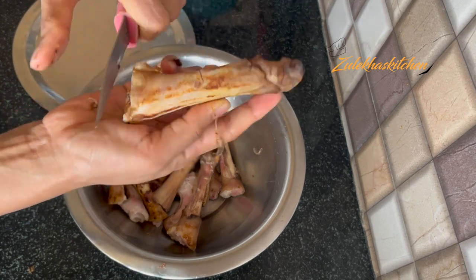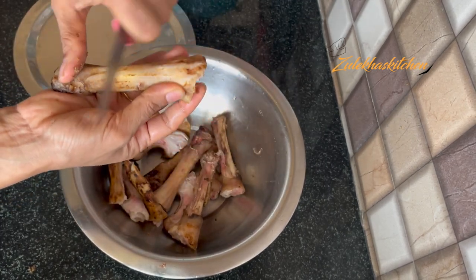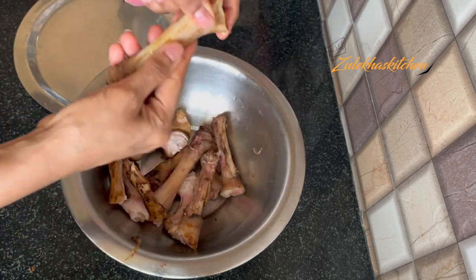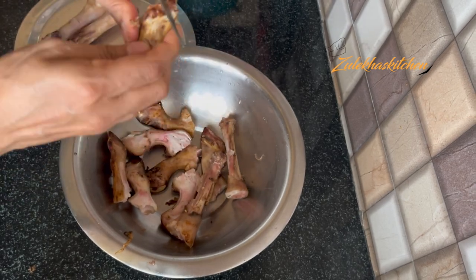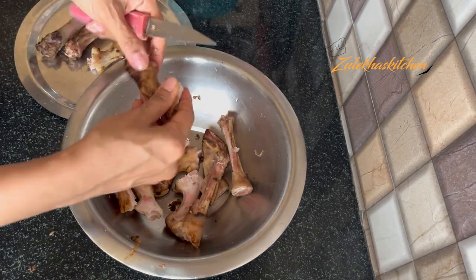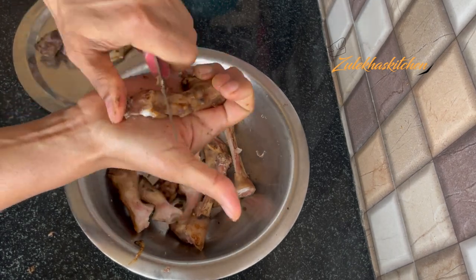Usually I clean the Paya in 3 steps. The first step is to clean the Paya and start scrubbing it. Then scrub the Paya on the sides as well. It is very good, and if you see small hairs, just remove them from the Paya.